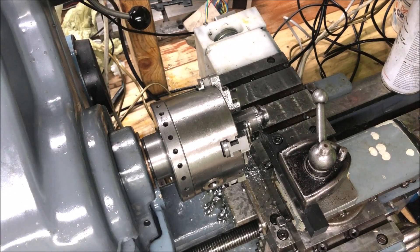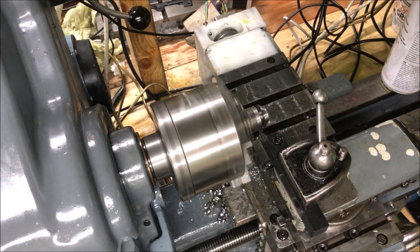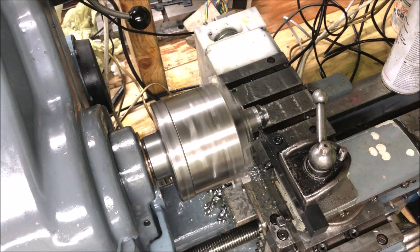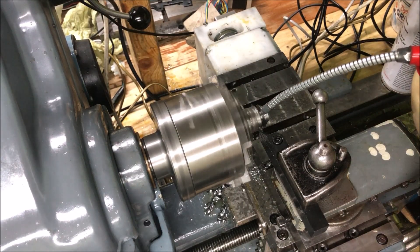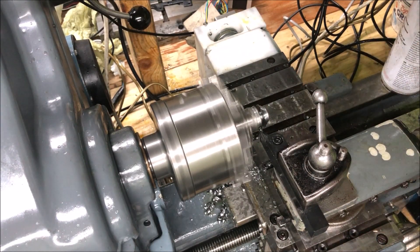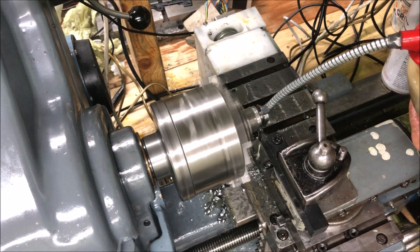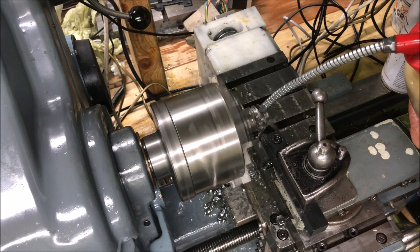Same speed, around 600 RPM, and two hundredths per revolution in feed. We'll have plenty of lubricant. Starting. It was better — not bad. That was better.